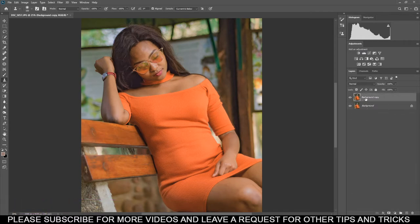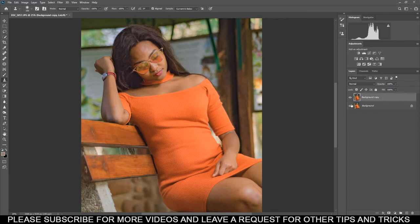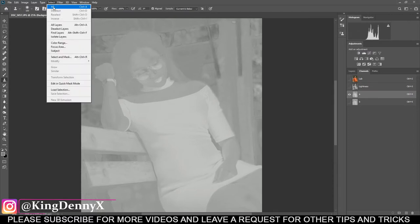This will create another duplicate like this. Make sure this layer is selected, then go to Image up here, go to Mode, and change it to Lab Color, then select Don't Flatten. From here, come to Channels and select A.